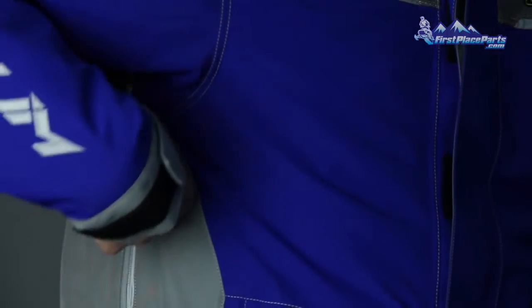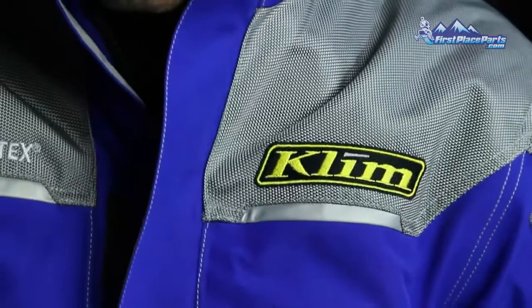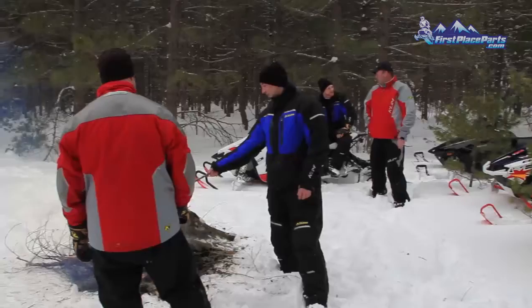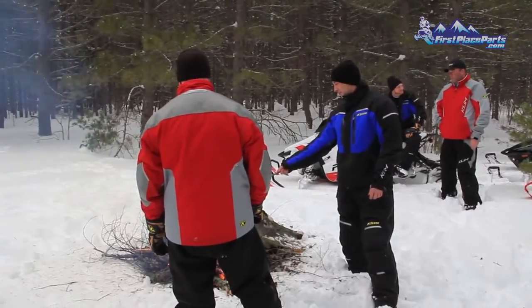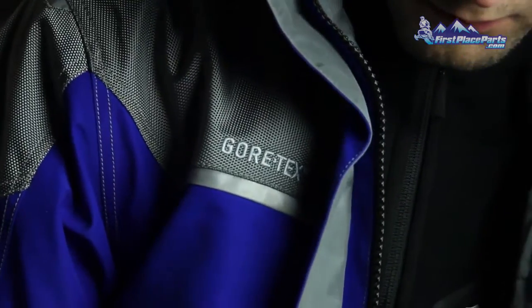It does have the full-length pit zips to dump that excess heat and moisture. We use 3M Scotchlight industrial grade reflective in key areas. We've used the biomotion mechanics of the human body as our baseline for where to put this reflective and how much to use.